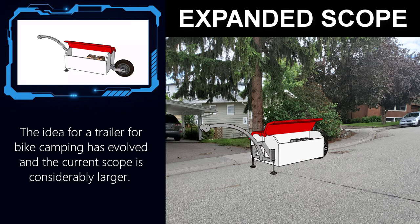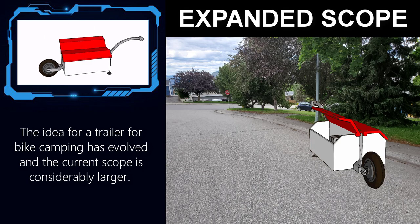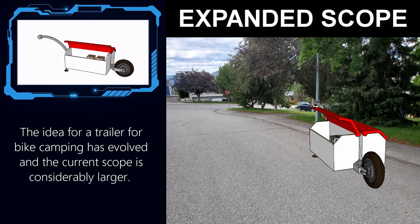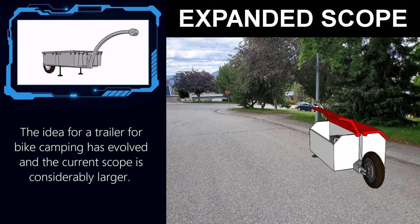The idea for a trailer originally came from a desire to go bike camping, but I think there is a lot of potential for light electric vehicles to move both cargo and people with trailers, so the scope of this project has expanded considerably since I first started looking to improve on the design of the trailer that I have been using.